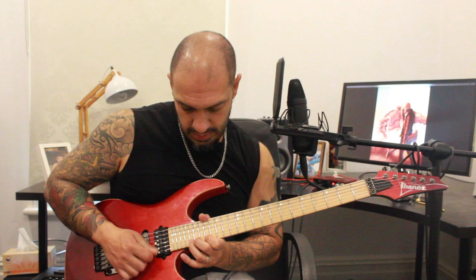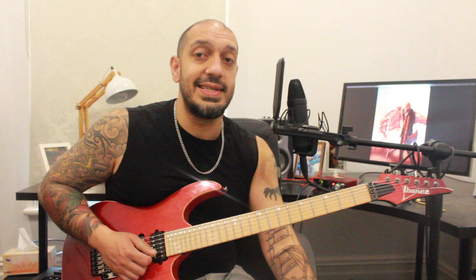Then I work into this little shred phrase. I'm going to play it slowly and then explain it. It's a relatively simple idea played quickly. I'm going to be ascending the first six notes: 17, 19, 20 on the second and first string. Then from that point, when I'm working backwards, I'm going to play 19, 17 twice on the first string. Then I'm going to go backwards and forwards on the second string: 20, 19, 17, 19, 20.